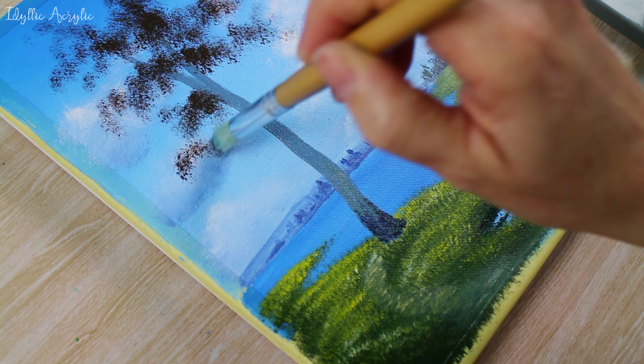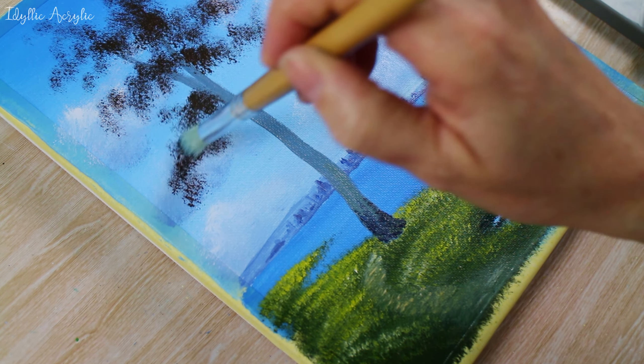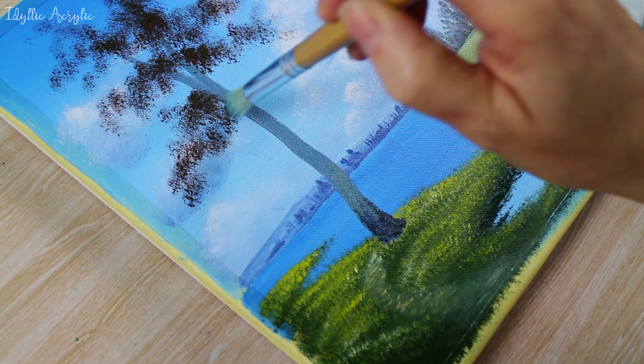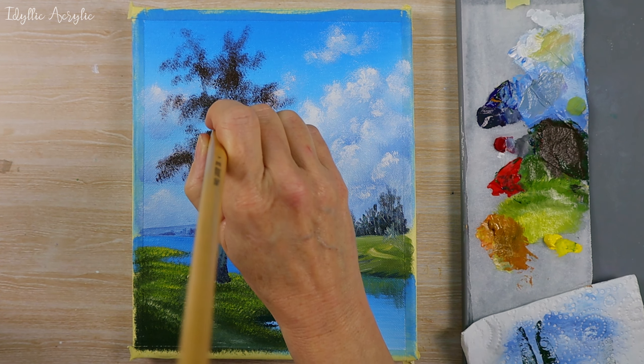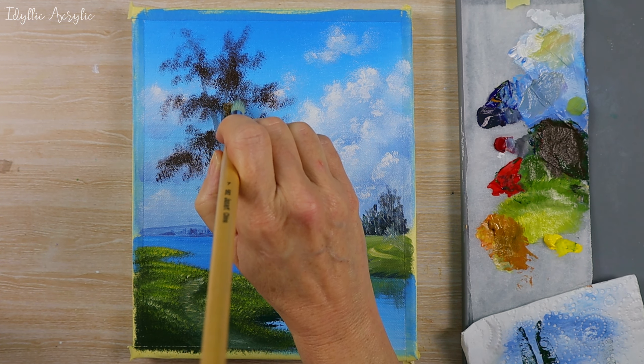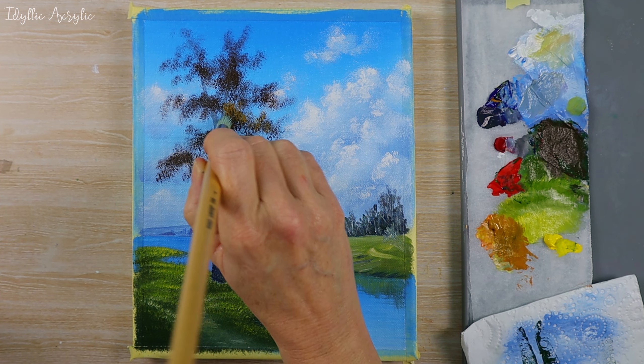It's really just a matter of patting the brush on the canvas and slowly building up the shape of the tree. Once we've done that we can come in over the top with our lovely burnt orange color, slowly building up the lights and darks.